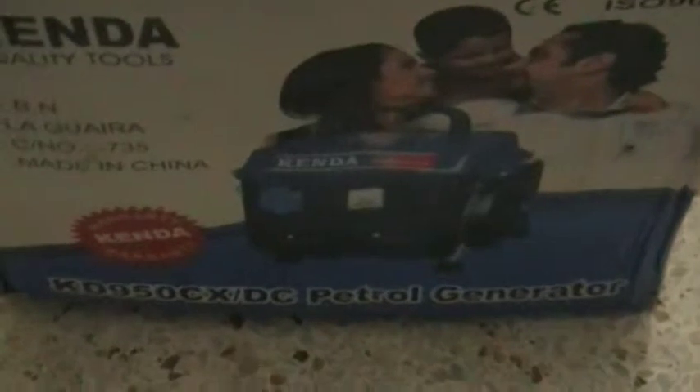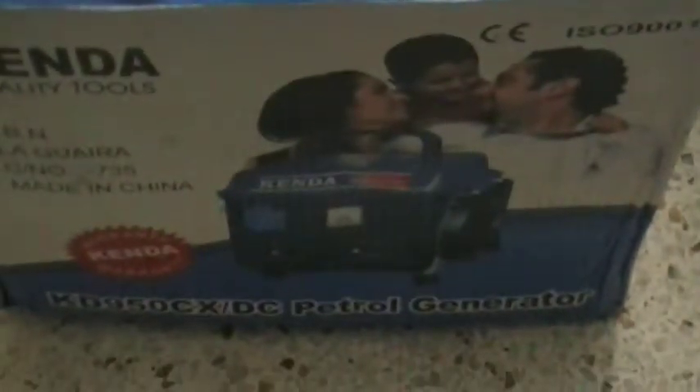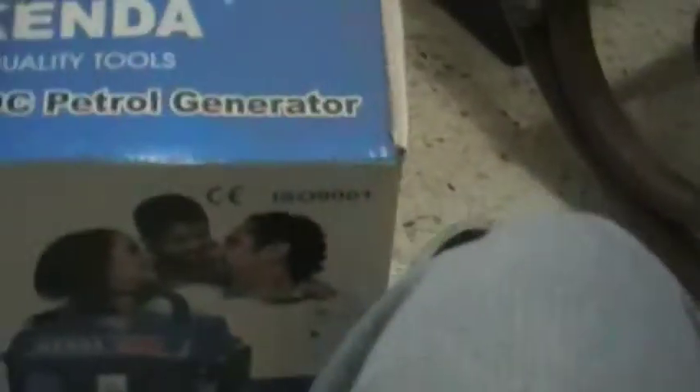It's made in China, which I doubt. I think the parts are made in China and it's assembled either in Venezuela or some other part in South America. There's a picture of it right there — just your cheap little pick-up-and-carry generator. I think that's the item number: KD950CX slash DC. And quantity — one piece. I think that means quantity.